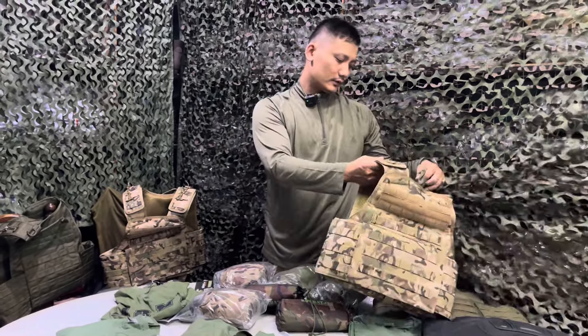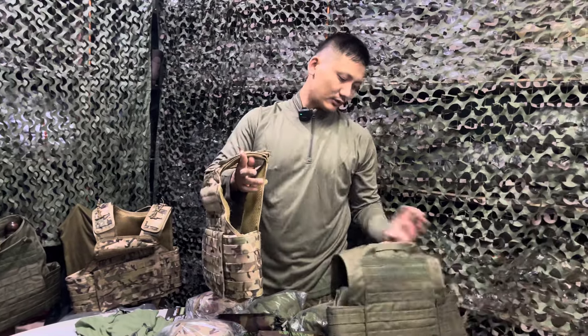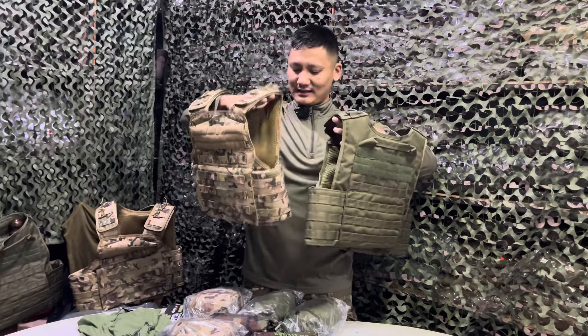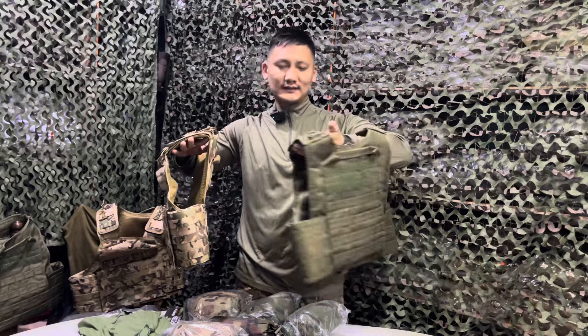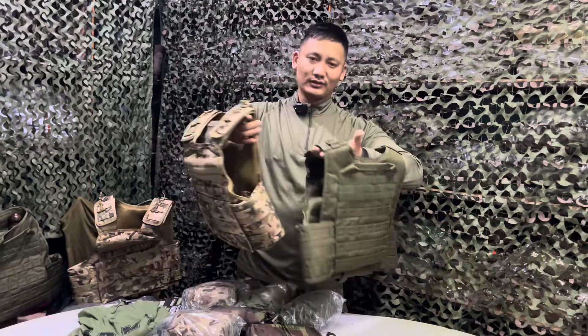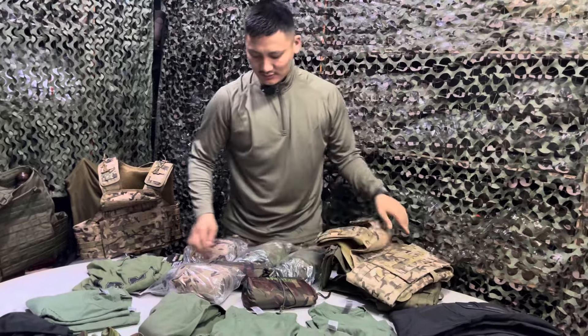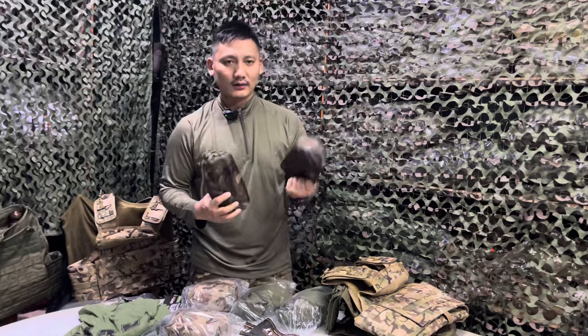This is a bulletproof vest. This is a lioness bulletproof vest. This is a two-tone color restock vest. This is BTP and olive green. This is 360 protection. This is a bulletproof vest. I give a pouch — olive green, black, white and BTP.